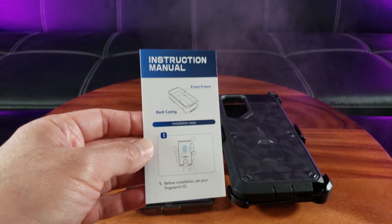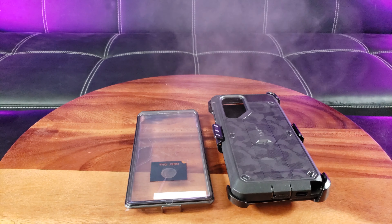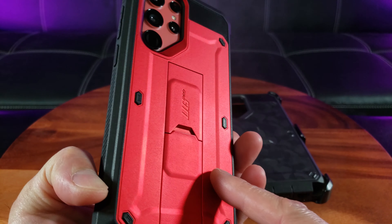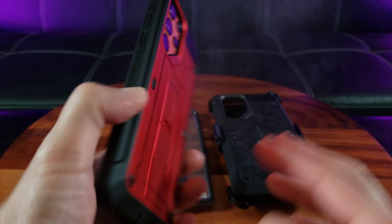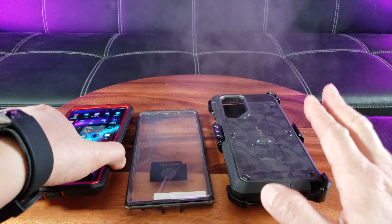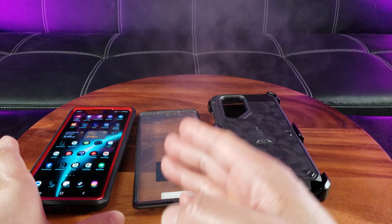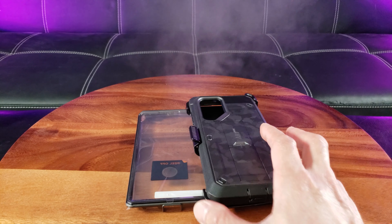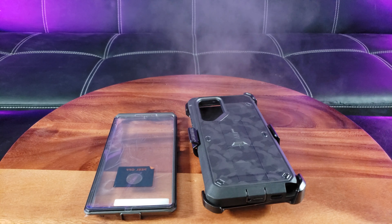Okay, you have the instructions manual but don't worry, I'm gonna walk you guys through it. Here is my current case which I already love — look at this metallic red color. It's exactly the same model except it has a built-in screen protector, that's basically the difference. Alright, let's go ahead and get to the installation. I am super excited.